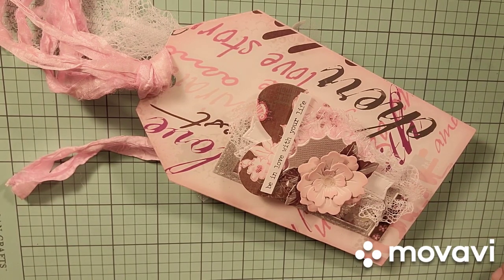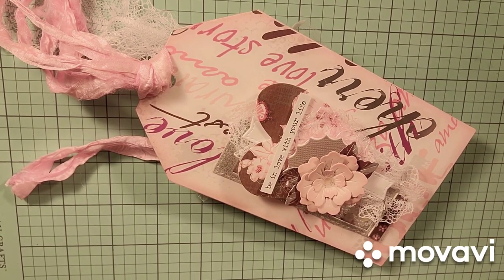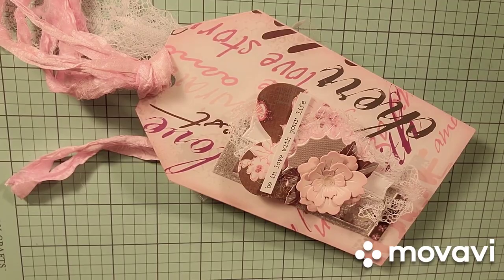Unfortunately, the downside of that is a lot of the products that I have purchased from them — there's a significant portion that are no longer available at the store. I do know that she allows other shops to sell her products, so there could be an off chance that you may be able to find them someplace other than The Stamp Market itself.